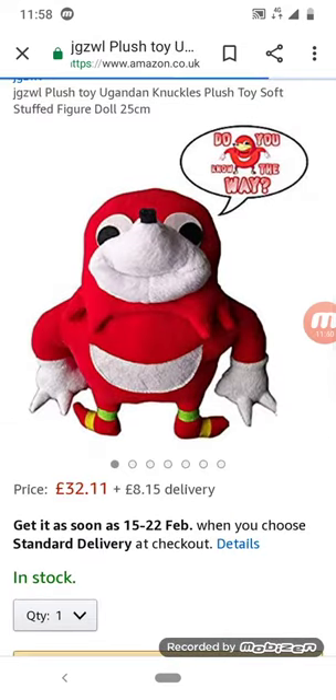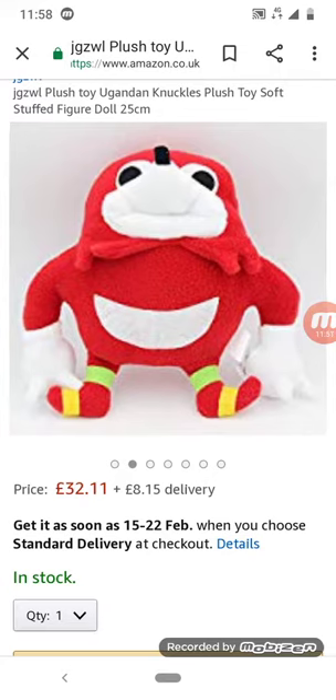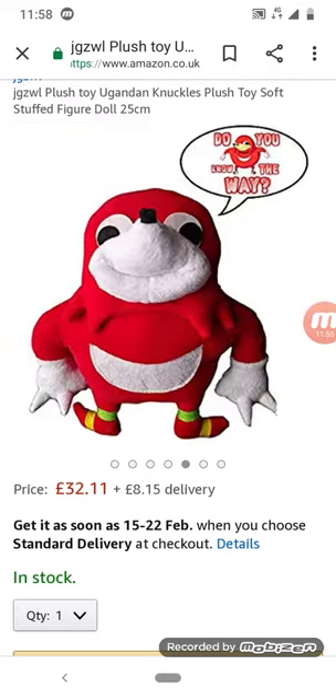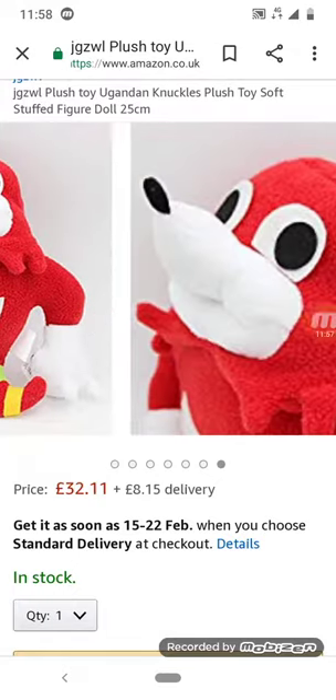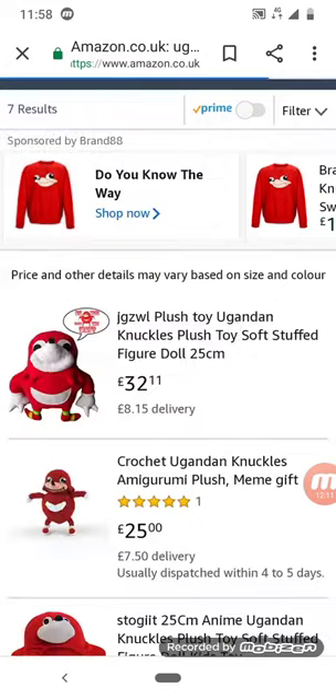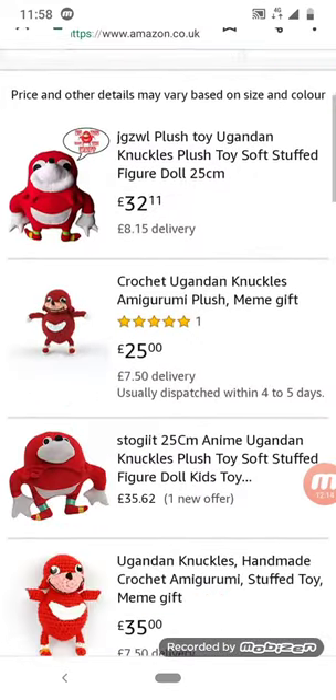This looks cute — it's a dead meme but I like it as a plush. It doesn't matter how dead the meme gets, I'll still like it. Just look at this innocent face. Do you feel sorry for calling him dead? Well, the meme's not alive, but he's still standing on his two feet. Let's go — do you know the way shirts!